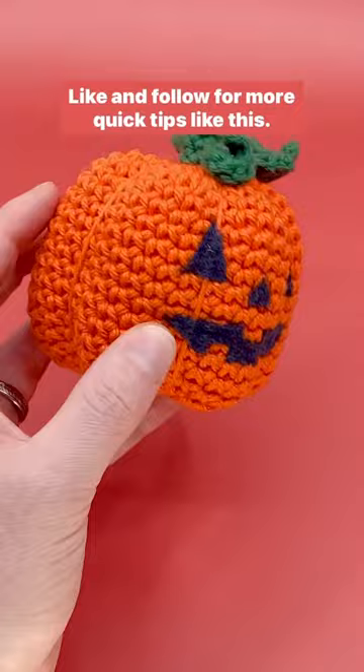Like and follow for more quick tips like this. If you want to try it out yourself, try my free pumpkin crochet pattern on my site. It uses no sewing at all.